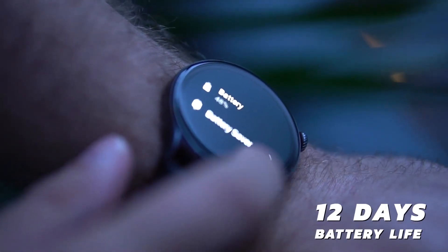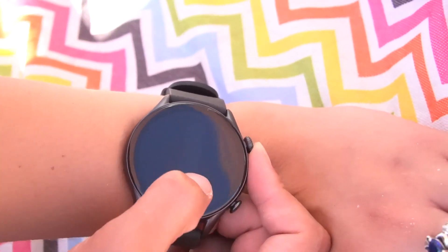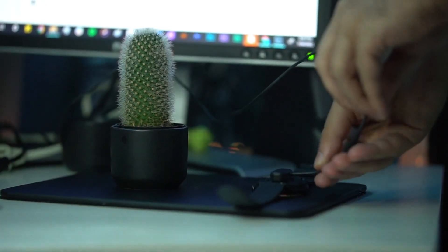Amazfit says the GTR3 Pro offers up to 12 days of battery life, though I assume that's with light use. When I enabled a few of the automatic health tracking features and the always-on display, it needed a boost after about 4 days. Still, that's a lot better than every Apple and Samsung smartwatch, which at most will last around 20 hours. I juiced the GTR3 Pro back up in about 2 hours using the included magnetic charger.